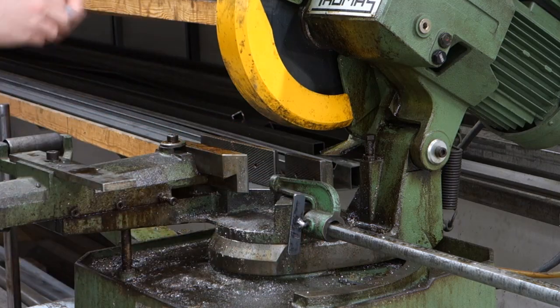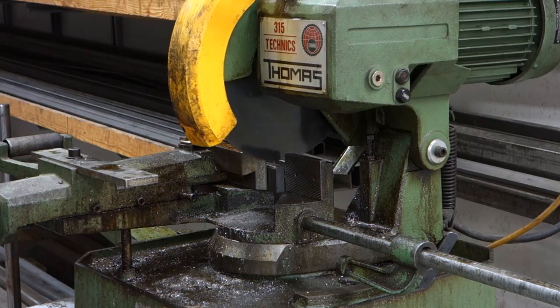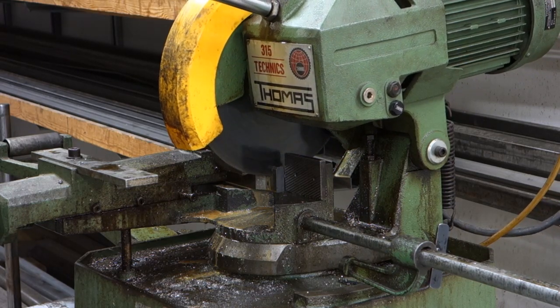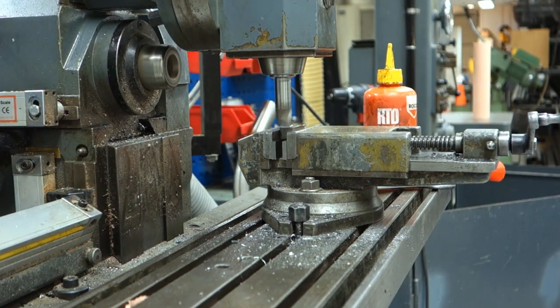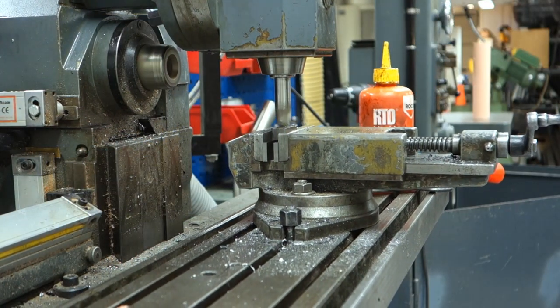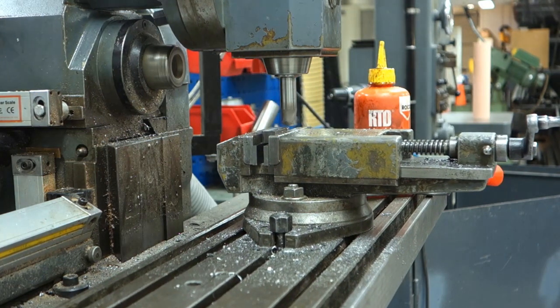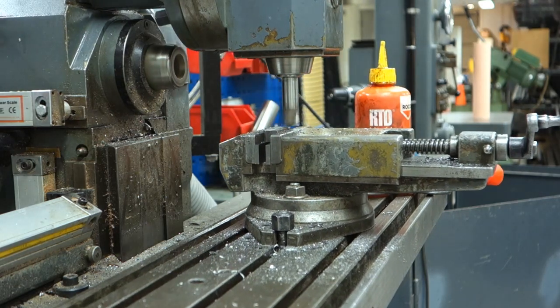Start scouring for material and cutting everything down to size. Watch out for the hot chips flying. In hindsight, I probably should have used another end mill.